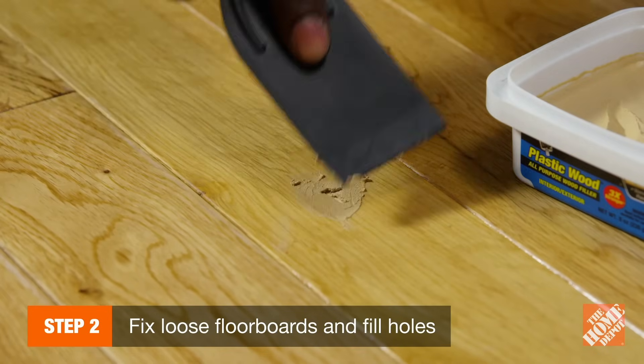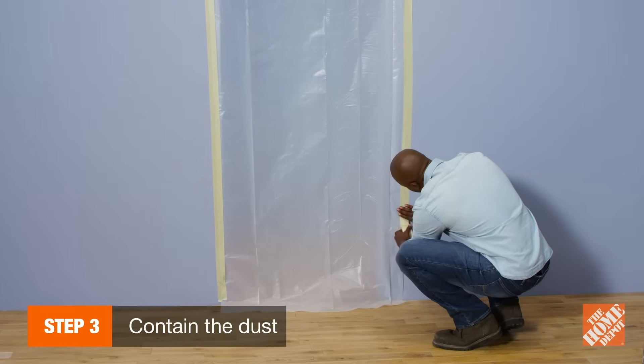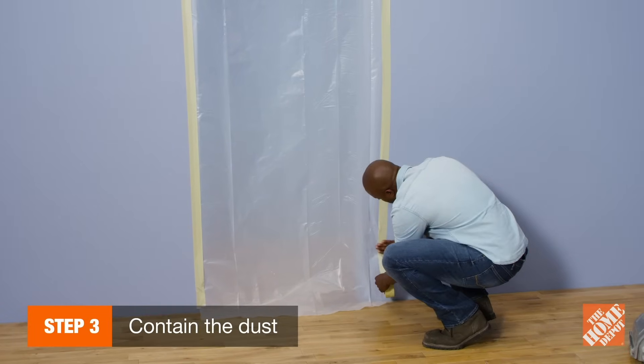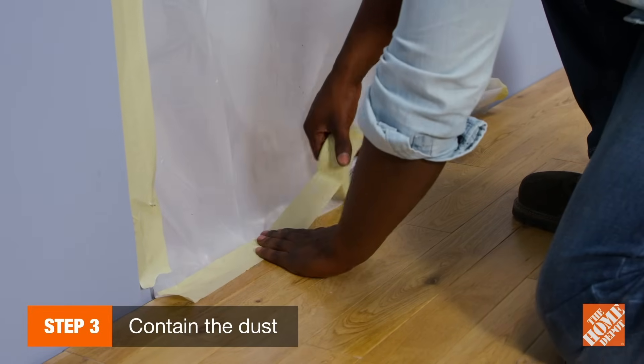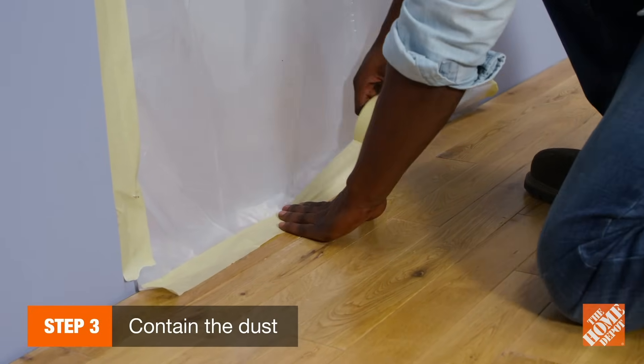Fill any holes with latex wood putty. After you've secured loose floorboards, prepare your space for sanding. Sanding generates a lot of dust, so be sure to seal doorways and ducts with plastic sheeting and masking tape.